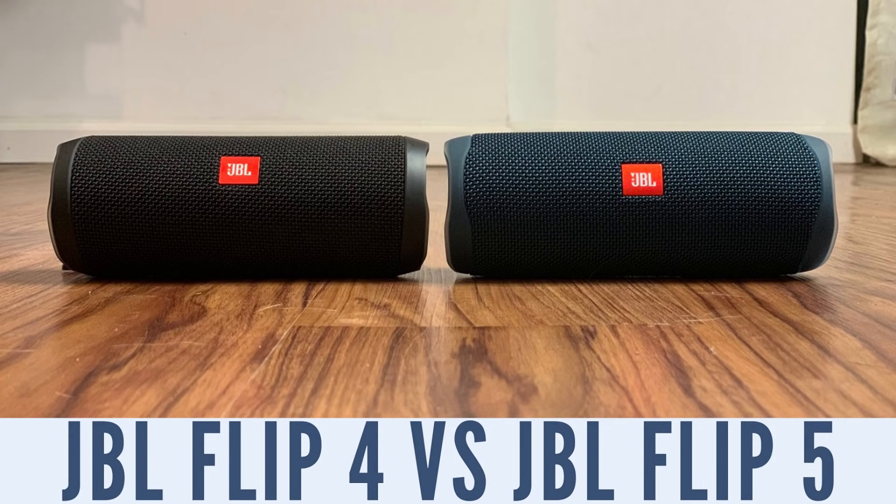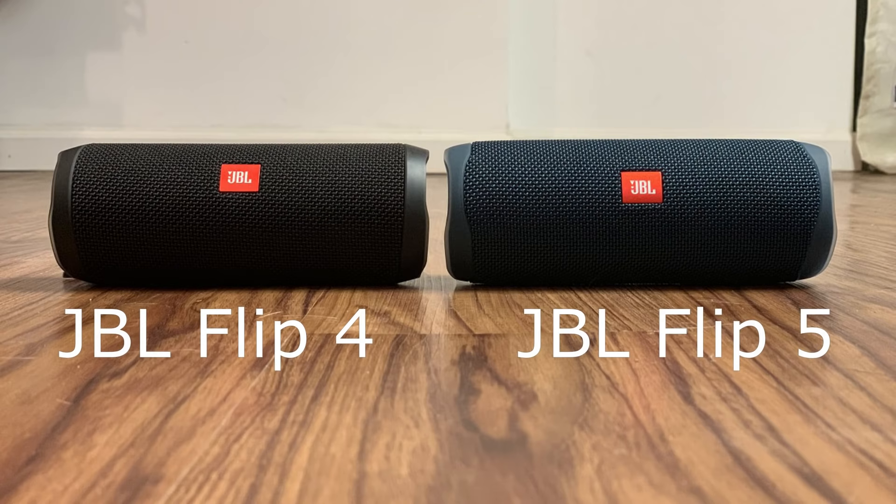Hey everyone. I'm Max Dalton, and in this video I'll compare the JBL Flip 4 to the JBL Flip 5 to help you determine which JBL Bluetooth speaker is the best fit for you. While there are a lot of similarities between the two devices, there are some key differences that may cause you to lean toward a specific version of the popular portable speaker.